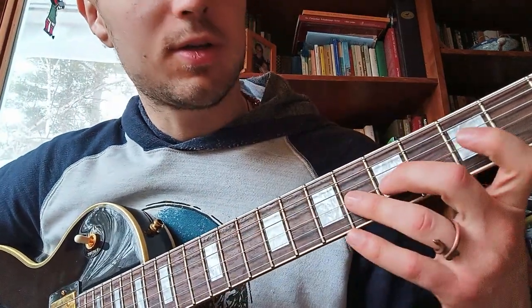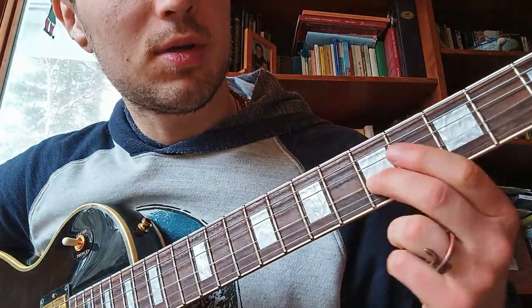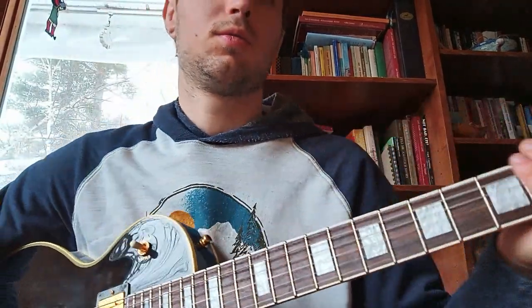You can learn the blues scale on your own — there's just one extra note. Then once again, put everything together.